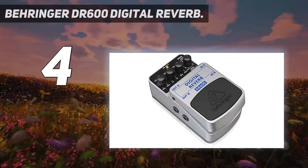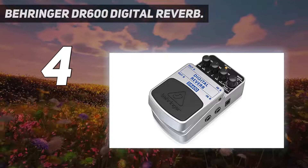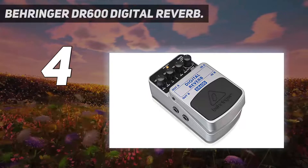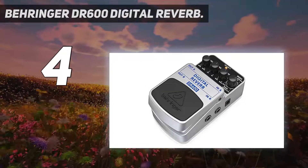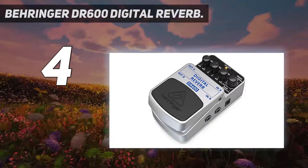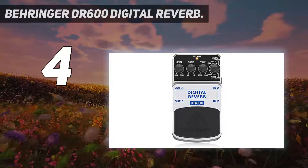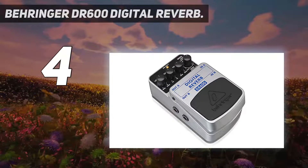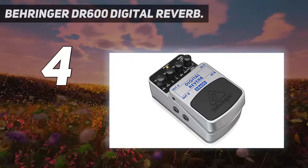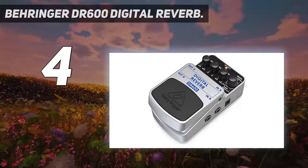Not only do you get access to all of these reverb settings, but there are also several other useful parameters that provide even more flexibility. The dedicated mode, time, tone, and level controls can be used to accurately shape the pedal's sound to ensure that it interacts with your clean tones in the most efficient way. There's also a status LED which signifies whether the pedal is on or off, particularly useful if you're playing on a dimly lit stage. The DR600 has a first-class electronic on/off switch which maintains the highest possible signal integrity in bypass mode, so you don't have to worry about your tone being adversely affected when the pedal isn't in use.